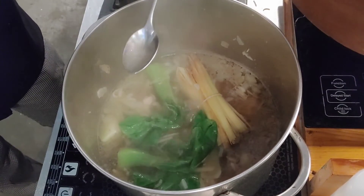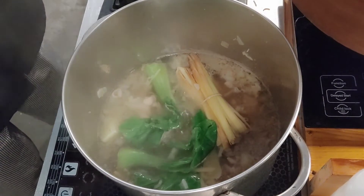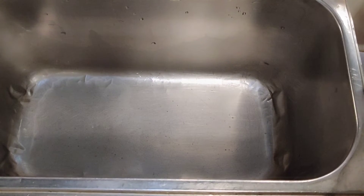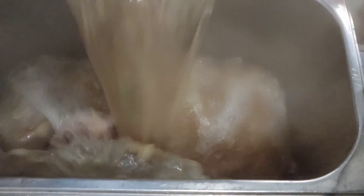You see guys, it's a very quick and easy recipe. I can't wait to try it. This ginger lemongrass chicken will complete my three soups of the day, and it's ready to be served.